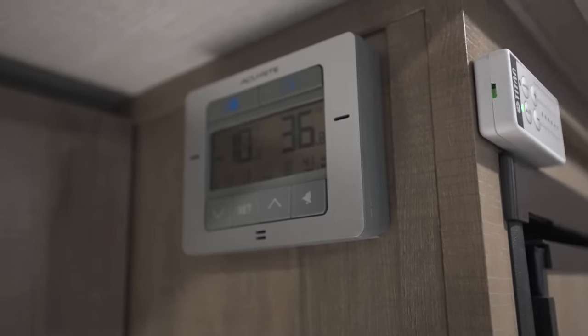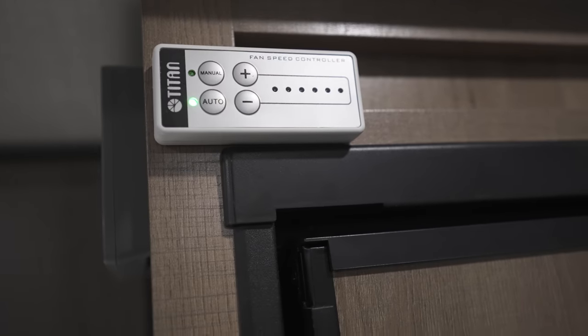Someone left a comment in a recent video asking about our fridge and freezer and how we actually keep them cold when it's hot. That was a topic I was going to make a video on because we had such an issue with it last year.